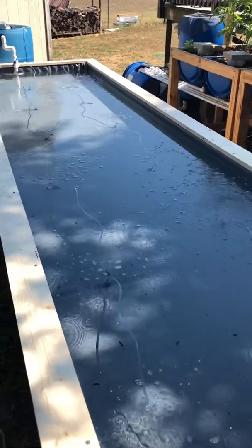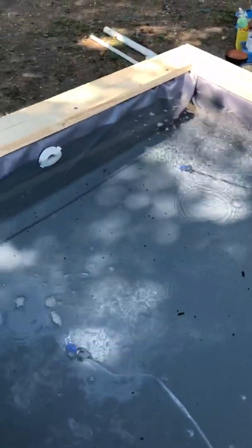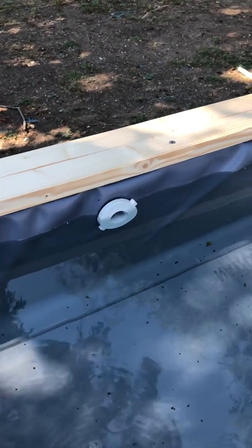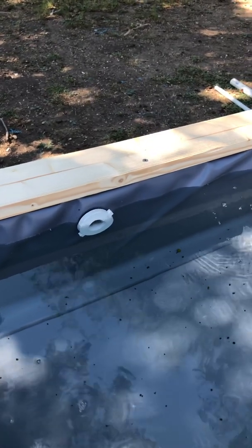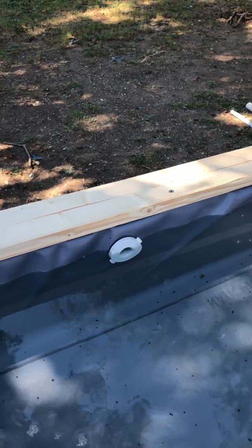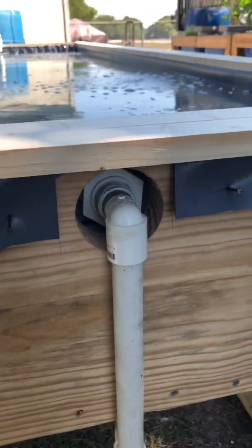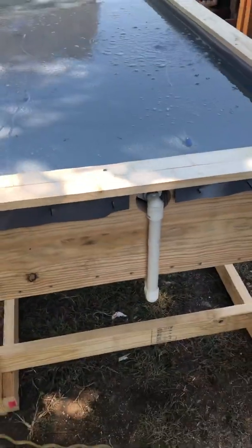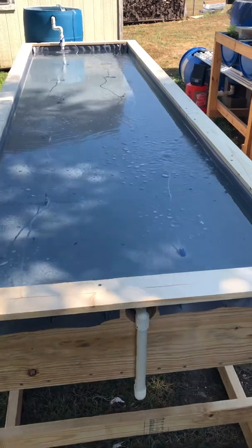On this end, the water is going to come in the far end down there next to the fish tank and flow the full length. I put another bulkhead fitting in here — this is a three-quarter inch bulkhead fitting. In hindsight, I probably should have used something a little bigger, maybe one inch or even an inch and a half. I was excited about this build and getting it going, but I can always come back and make that bigger. It would just mean opening up this hole a bit and running larger PVC, which would allow for more water flow. This is kind of an experiment — we'll have to see how well it does.